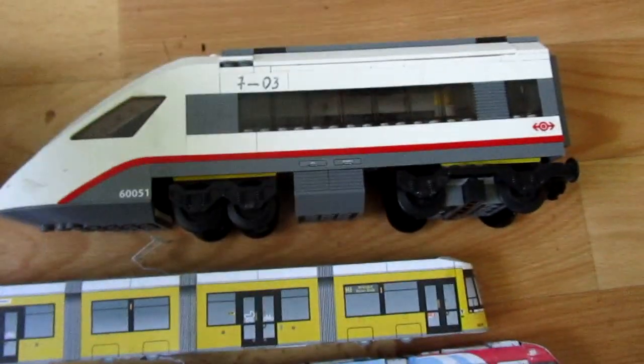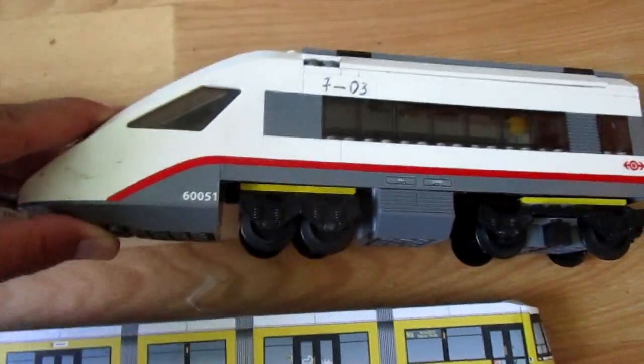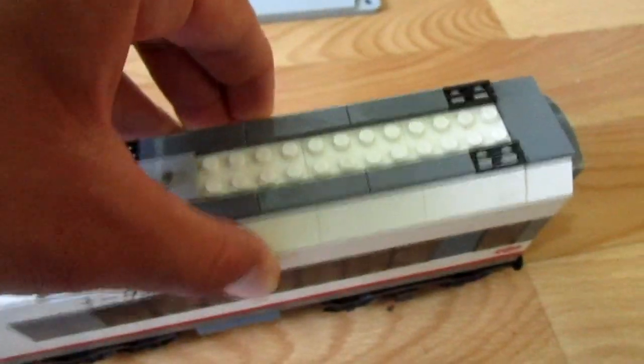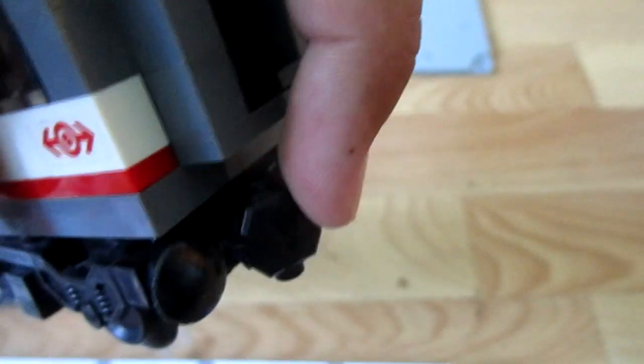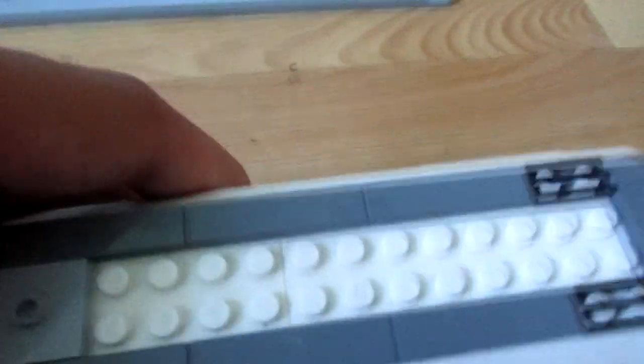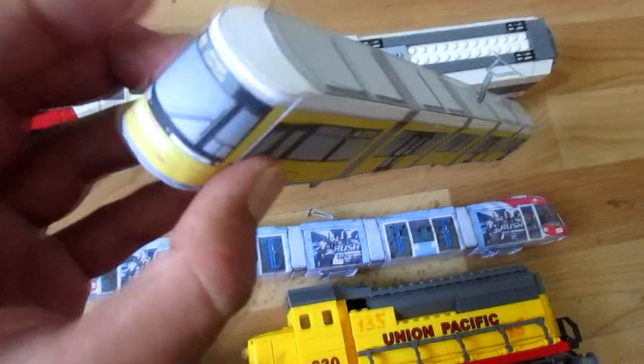This is Lego Train 60051. It has an opening roof, a magnetic coupler, and these are two long trims.